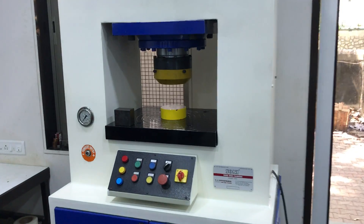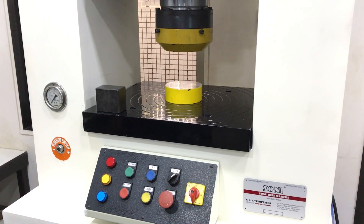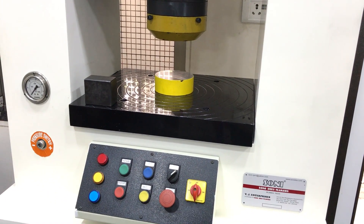This is a 100 ton semi-automatic hydraulic coin embossing press. We will take a small demonstration.